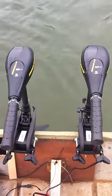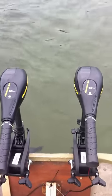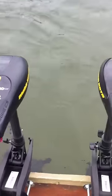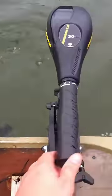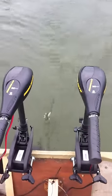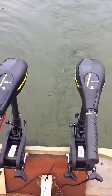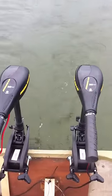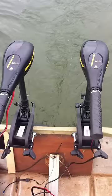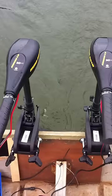My brand new 30 pound Minn Kotas — about to see what they can do. I assume they'd be better than the 50 I had. They had a 40 pound Minn Kota at Academy for $179, and these two were $100 a piece. That's 60 pounds of thrust for $200 total.